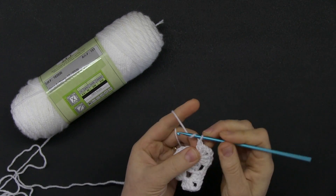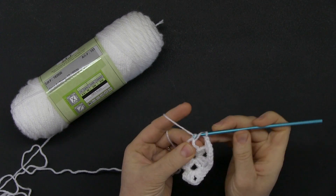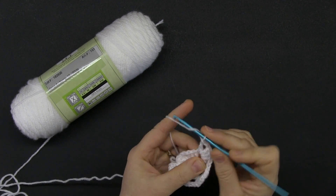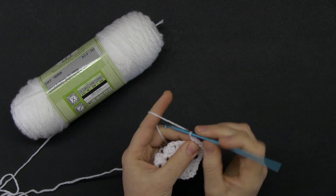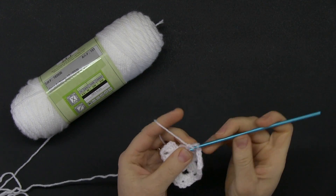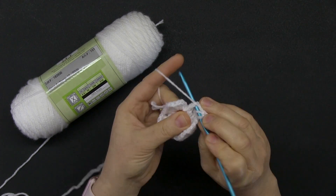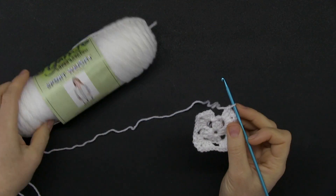Now repeat that same idea going from one corner to the other: chain one, then three double crochets, chain two, another three double crochets. Going to the next corner — same idea — chain one before you go there, three double crochets, chain two, and three double crochets. We are practically done with round two.